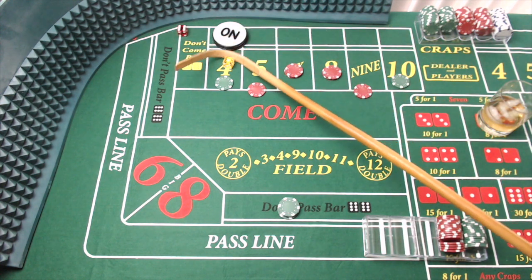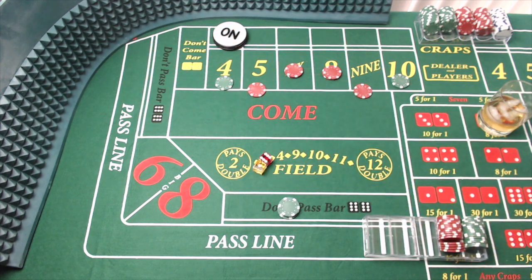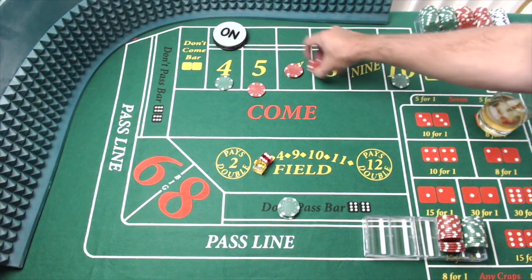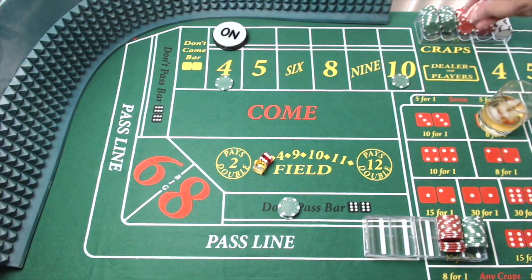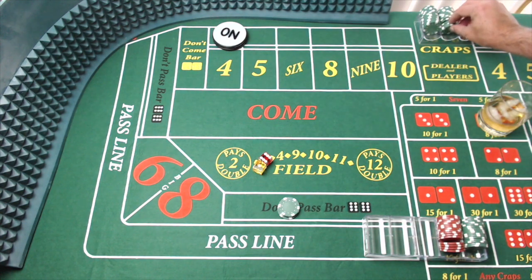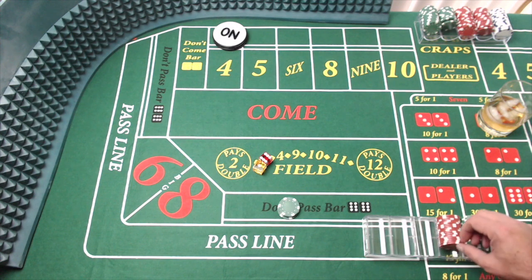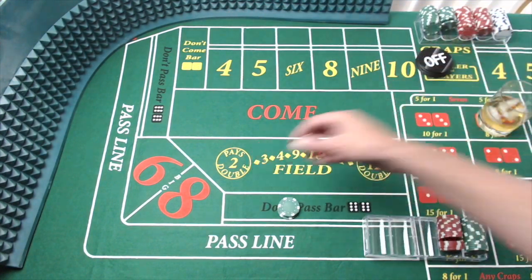There is a seven out, just like that. What can we do about that? Big red shows its head and we lose everything on the board, but we bring home $75.